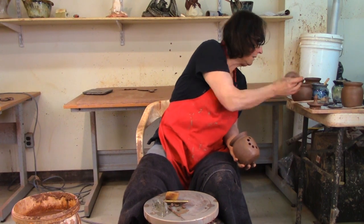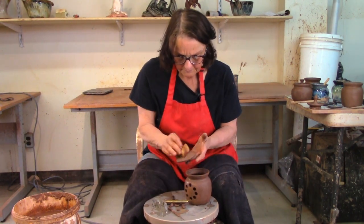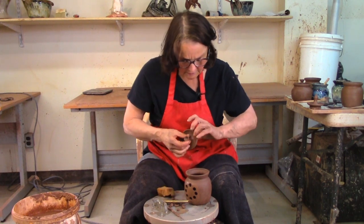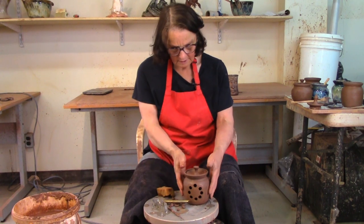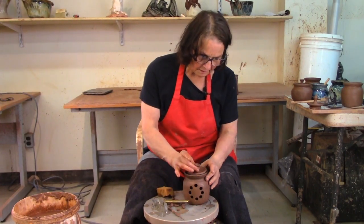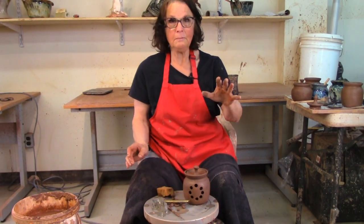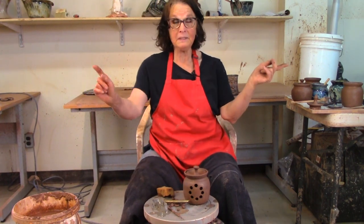Sponge the bottom and then it can dry. Put your lid on there — I've got the clay off the bottom, sponged it, and it's ready for drying. When it's dry I'll sign it and it'll go in the kiln, and it will look like this. There you go — there's the garlic pot, you saw the jam pot and the honey pot.